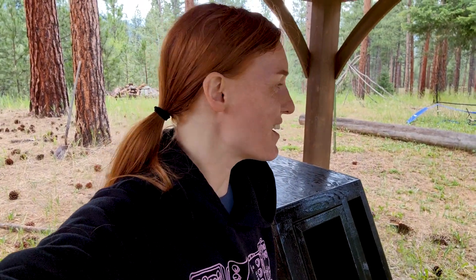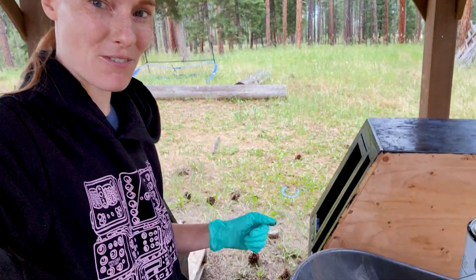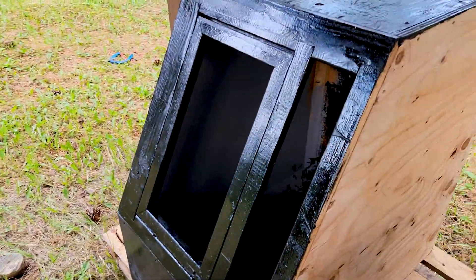Hi everyone, welcome back to Animal Wonders. I'm Jessi and we are outside right now under our forest pavilion and I am trying to finish up some of these sealing of the reptile enclosures and it's a long process.